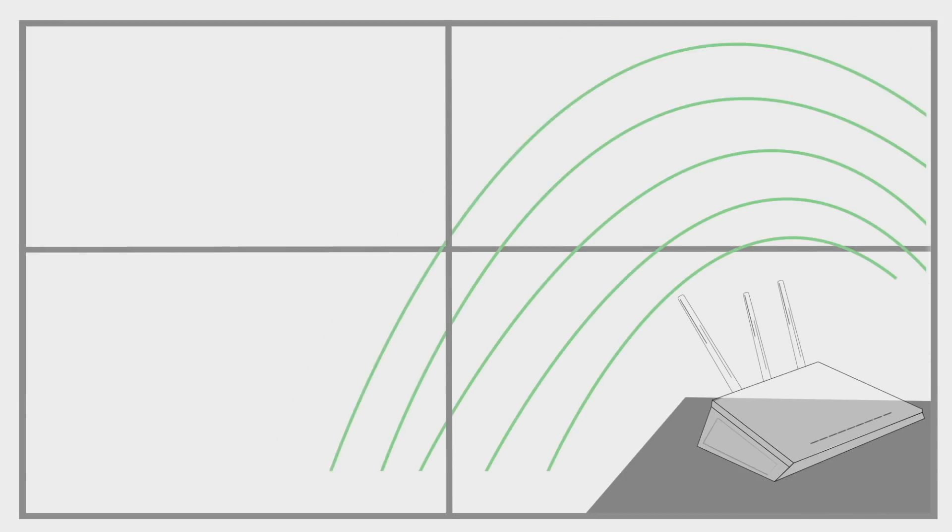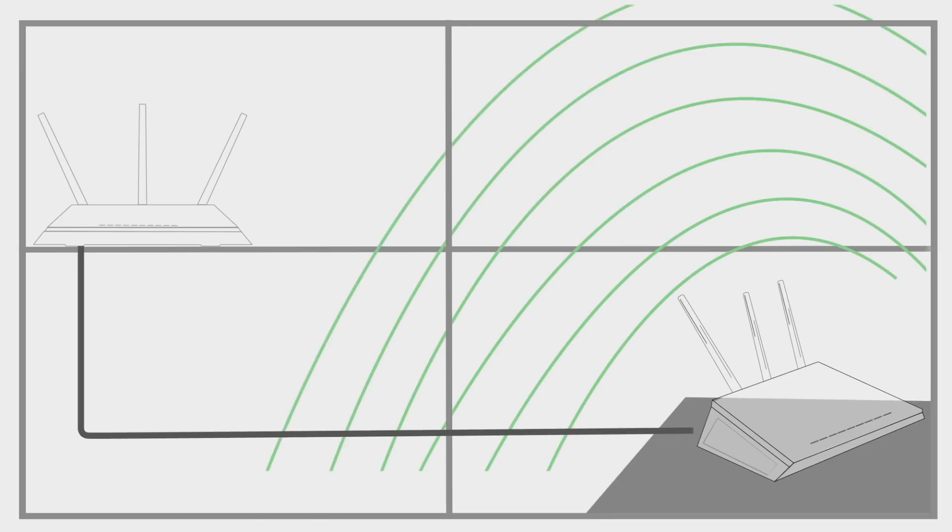I had to connect both of them using an ethernet cable, but it gets the job done. Here's what my home setup looks like: the main router, connected to the ISP internet line, is placed on the ground floor, while the second floor gets weak or no wifi reception. So we'll connect our secondary router to the main router using an ethernet cable and place it on the second floor.